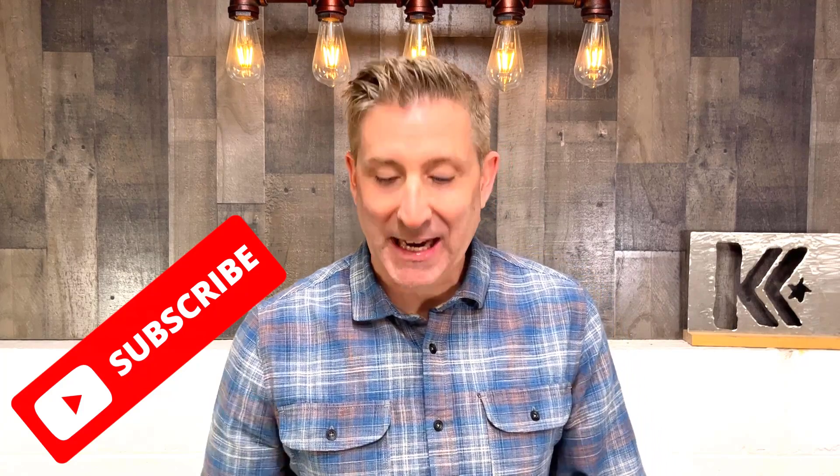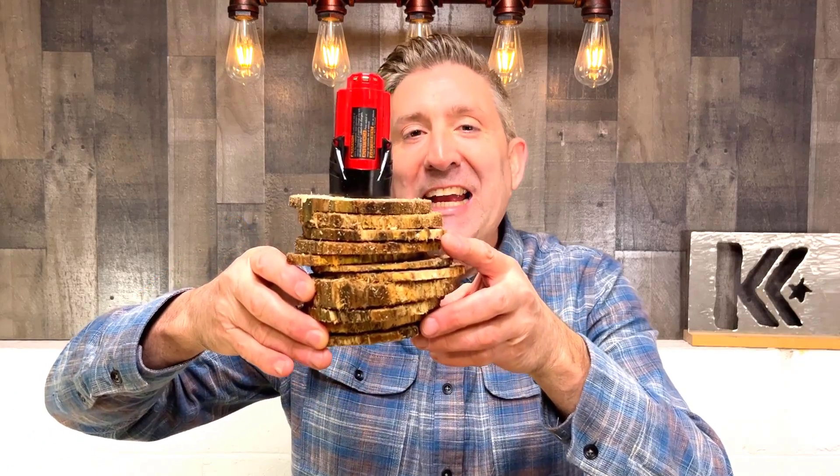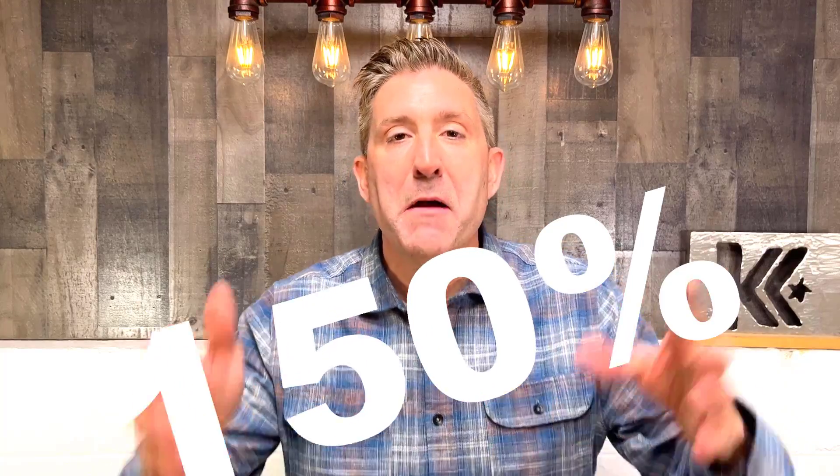Now the stock battery pack is right here — this is the short stack. This was 11 cuts with the stock battery pack. So mathematically, the modified battery pack did 150% give or take better than the stock. Those are some great results. It turns out that math is still intact, and Amazon math is still Amazon math.